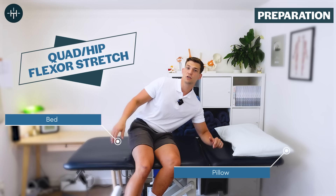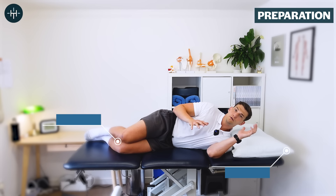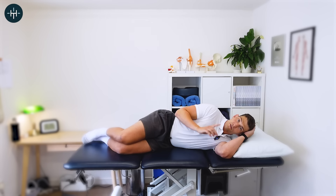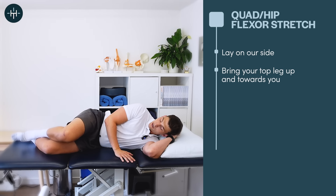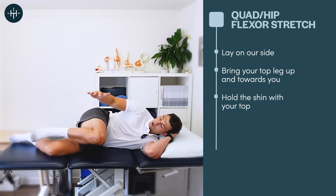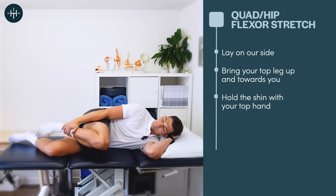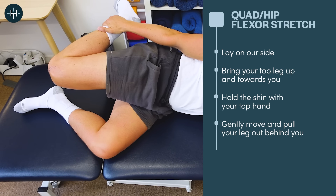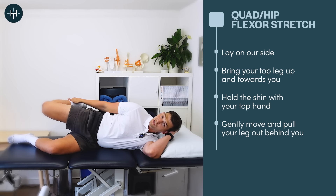I'm going to assume that you've just woken up and you're lying on your side — your alarm's just gone off. Before you even roll out of bed, the first thing I want you to do is bring your top leg up towards you like this and take your top hand down and just hold the front of the shin. Then take the whole leg out behind you by doing a combination of pulling the shin up towards your bottom and taking your leg behind.